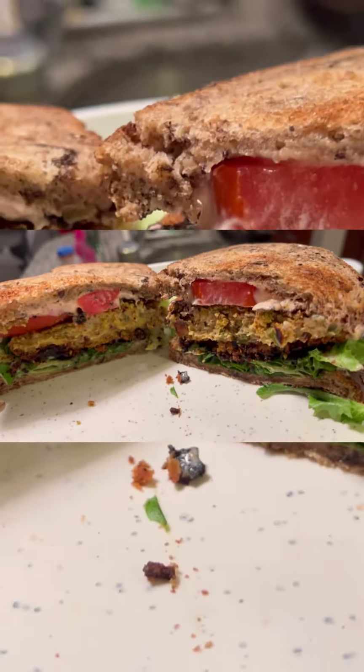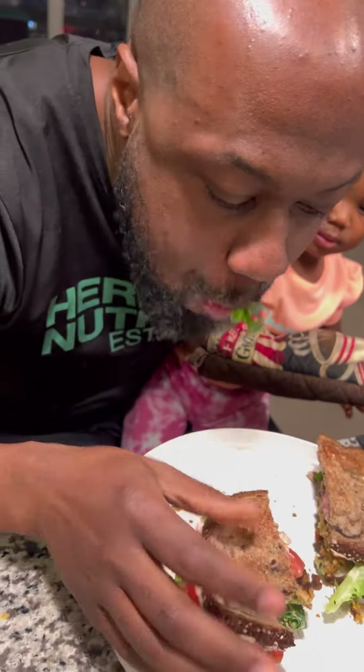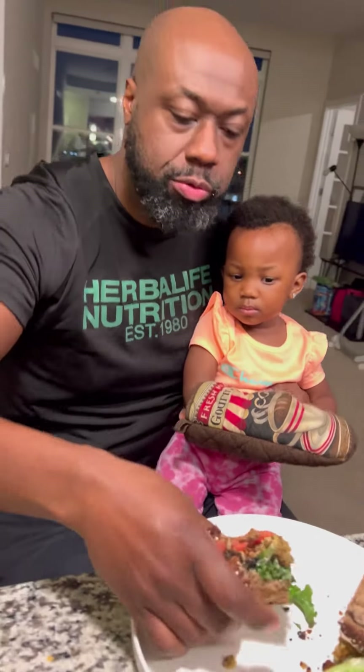So good and so filling. I had one, Troy had two because, you know, he's a man. And LaMeri had hers — look at LaMeri with her little mitten. Oh, I love my baby.